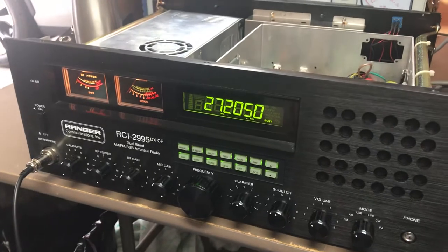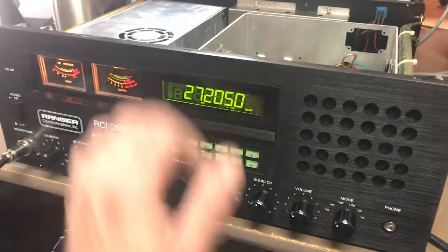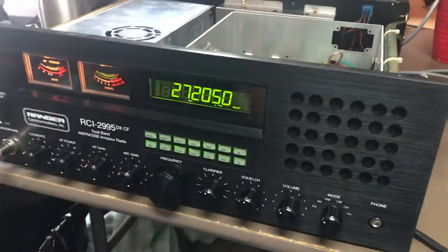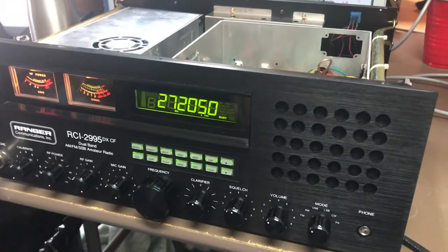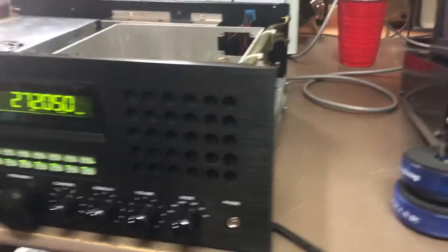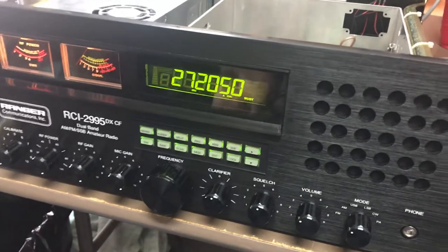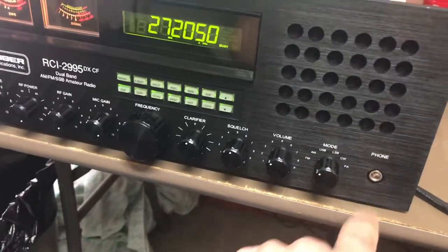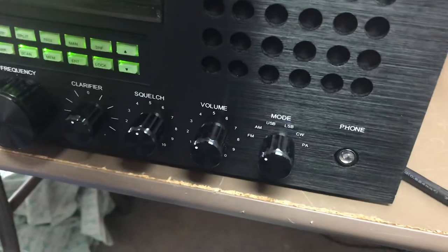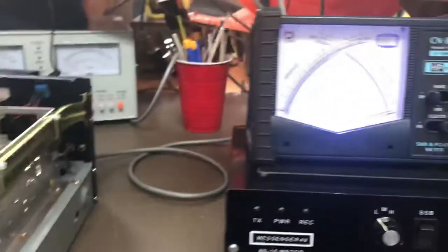The part came in and it was the wrong part, so now I'm just going to give a refund on this and hold on to it for a while. When the part comes in I'll fix this and put it back on. But the RCI - what I did on this one just so you know - has a low output, no amp on amp on, so dead key on it.